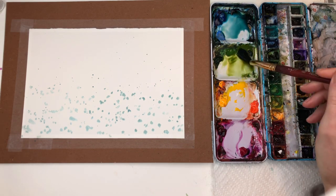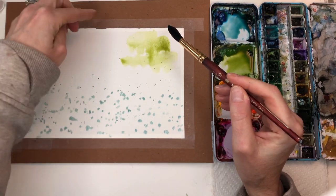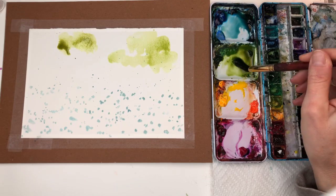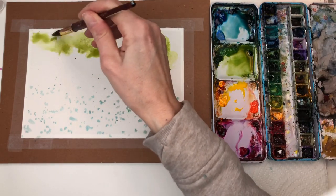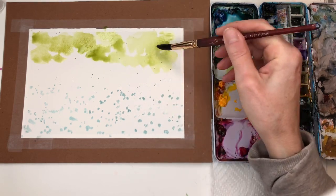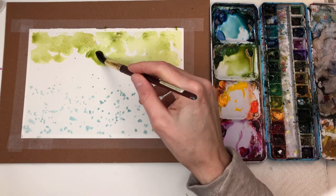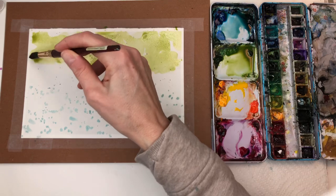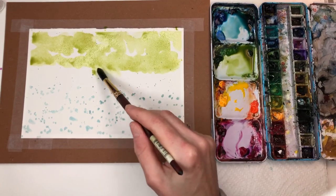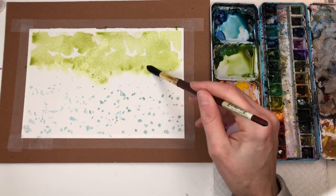We're going to do wet on dry — I'm going to grab some green and kind of wash it in. Basically we're working from about three quarters of the way up, just tapping it in. I call it flushing in — some people may say flooding in the paint. I'm just taking this brush and tapping it, filling in that green. You don't want it to be a perfect straight line — we never want that straight line situation.